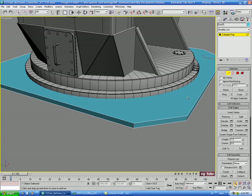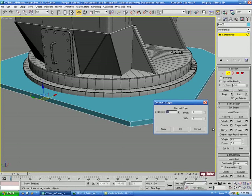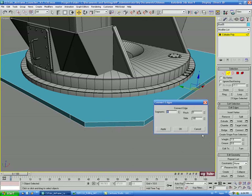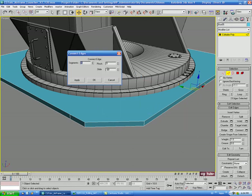We'll select these two edges and do a Connect, sliding this down to about negative 80. Then we'll select these two edges here and do another Connect at positive 80.